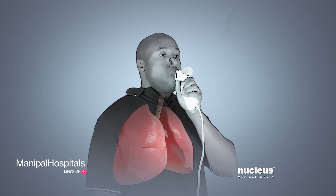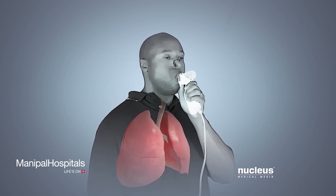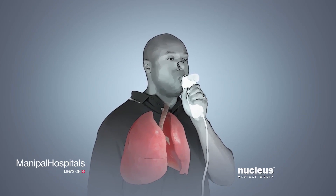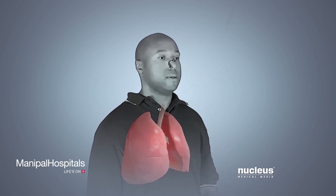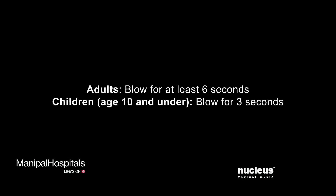Finally, you will blast the air out of your lungs as hard and as fast as you can, continuing to breathe out until your caregiver tells you to stop. If you are an adult, you will blow for at least six seconds. Children 10 years old and under will blow for three seconds.